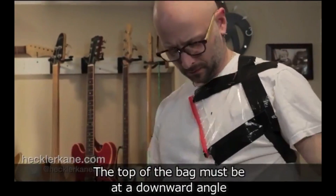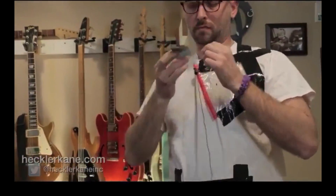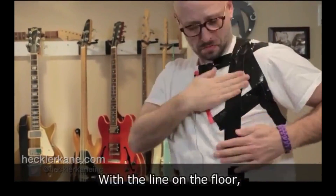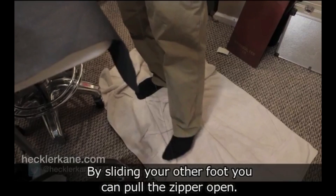This extremely creative method by Heckler Cane is probably by far the cheapest, and the only real downside is that you have to be in a stationary position to use it. All it requires is fake blood, tape, string, and a Ziploc bag.